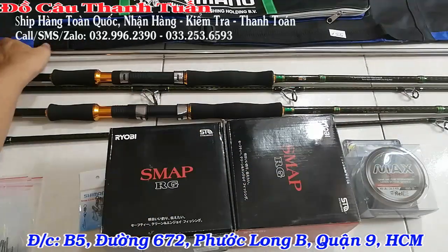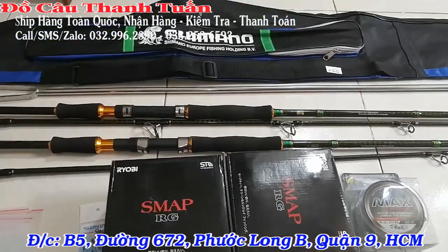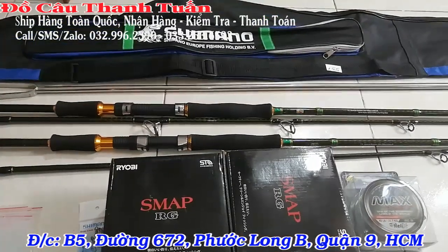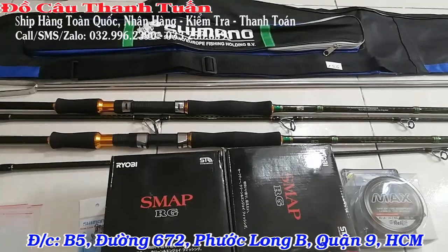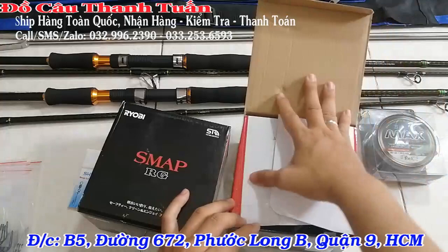Đặc biệt anh em khi mua 2 bộ trong combo này, bên shop sẽ hỗ trợ tặng cho các bạn một cái bao đựng cần Shimano và re-ship toàn quốc luôn. Bây giờ mình sẽ đi xem về cái máy câu nha.